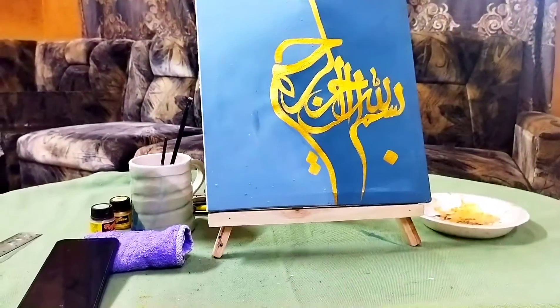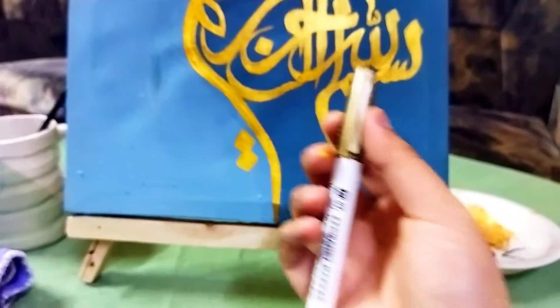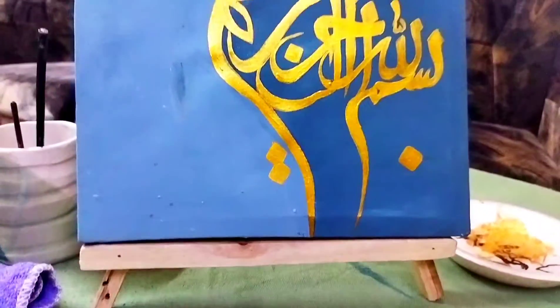For the sign, I am using this golden metallic marker, which is almost dead because I have taken a lot of time and this was the only one I had. Now let's see the final look of this beauty.